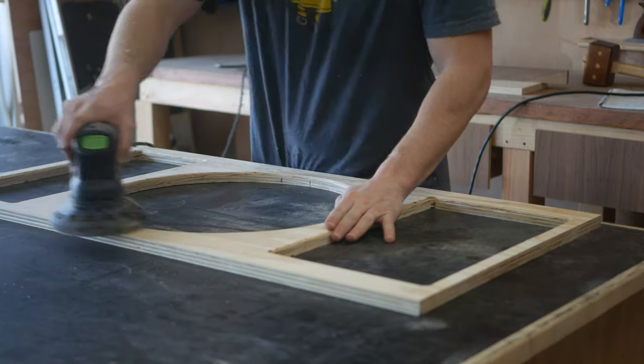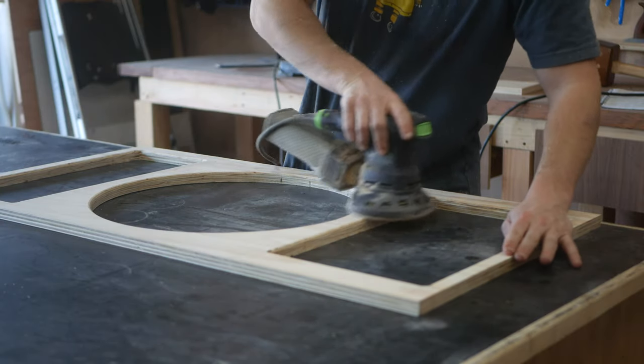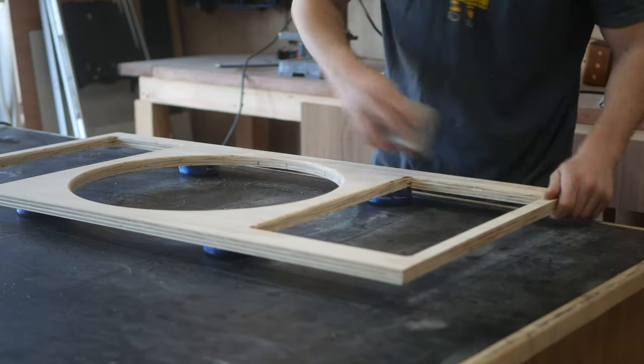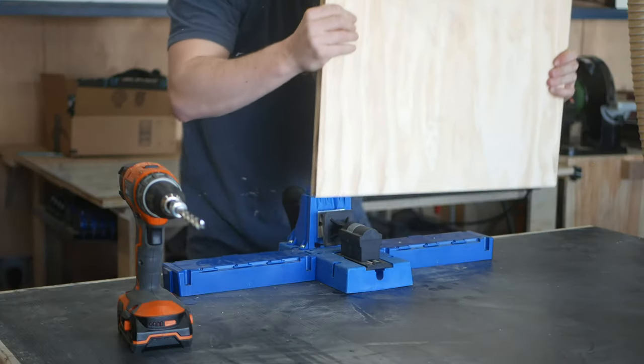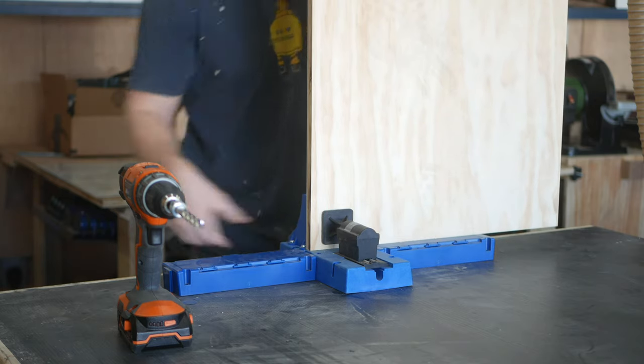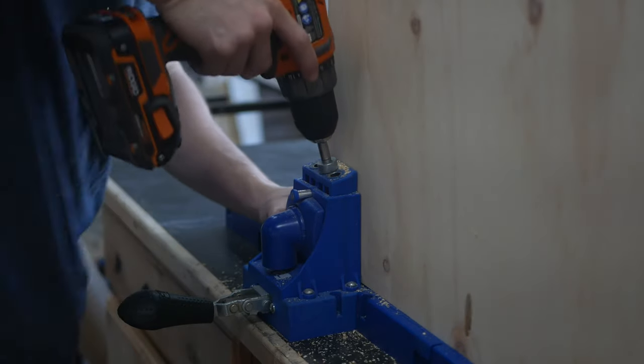Then I could give all of the exposed surfaces and edges a good sanding. This is obviously a built-in and most of the assembly would be hidden, so I'm just using pocket holes to pull it all together. I think I did three per side and I didn't even bother using any glue.